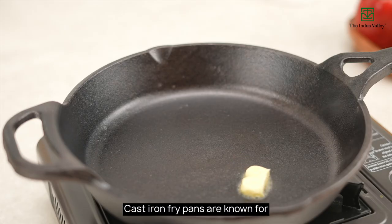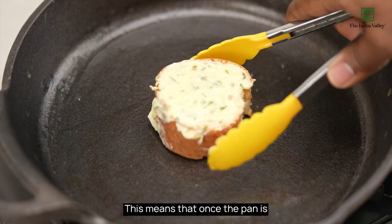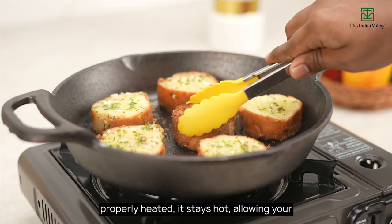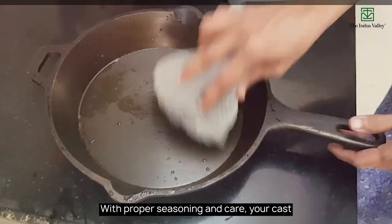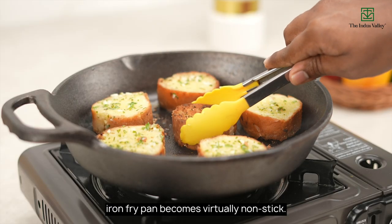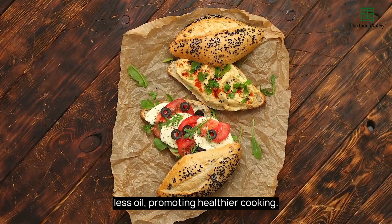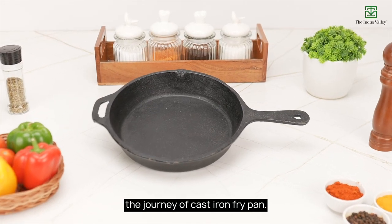Cast iron fry pans are known for their exceptional heat retention and even distribution. This means that once the pan is properly heated, it stays hot, allowing your ingredients to cook evenly and efficiently. With proper seasoning and care, your cast iron fry pan becomes virtually non-stick. This means you can use less oil, promoting healthier cooking. Join me as we take you through the journey of cast iron fry pan.